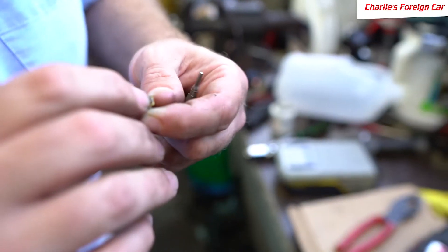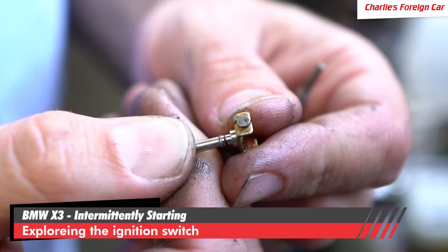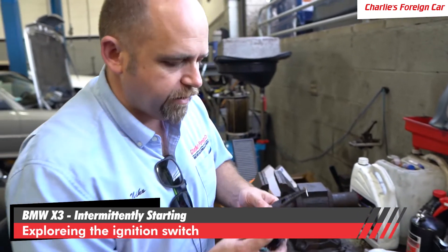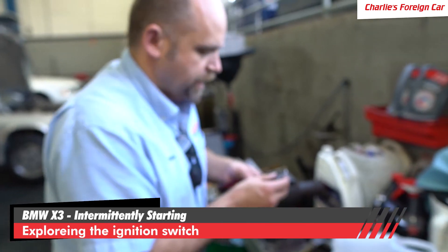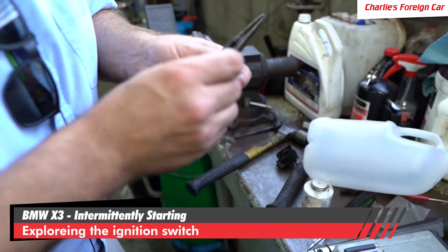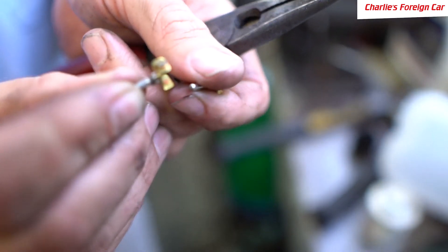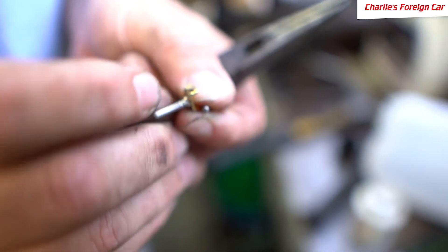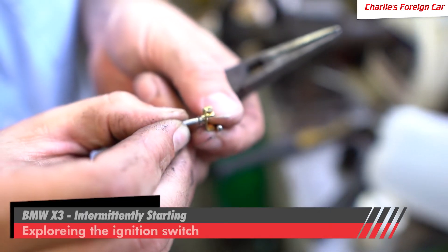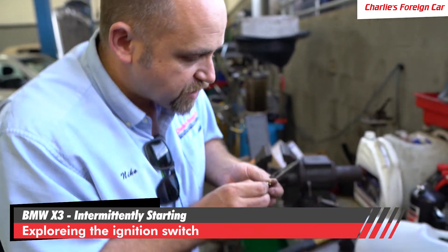If you look at the middle of that contact point, you can actually see it's got a divot in it. That divot should not be there. I took the liberty of removing the three center power pins from the middle. If we look at all the contact points on these, see how that one does not have a crater in the middle? Turning it to the other side — that one also does not have a crater. You can see it's been contacting. Car has 100,000 miles, it's 15 years old.